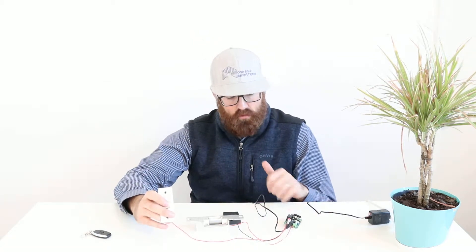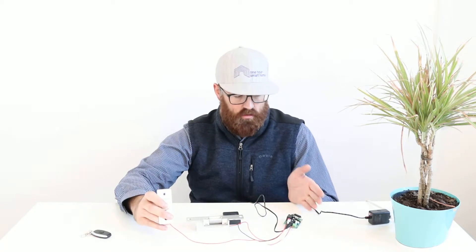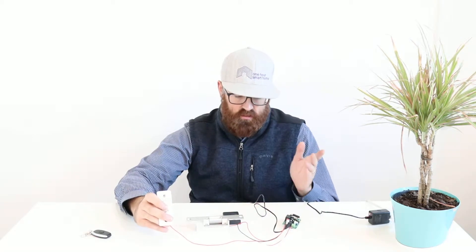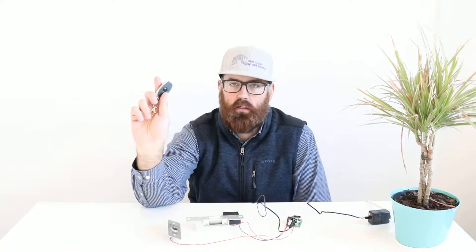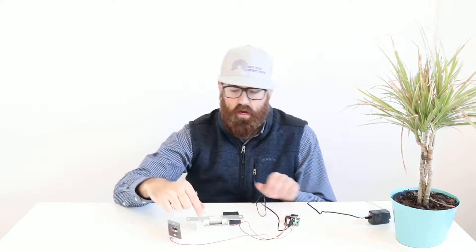This controller is from Amazon. There are a lot more complicated electric strike setups you can use, but this thing does the job unless you're doing an industrial or commercial installation. For a residential installation, this is going to give you everything you want. It has one really cool feature — it's got a clicker, just like you have for your car.